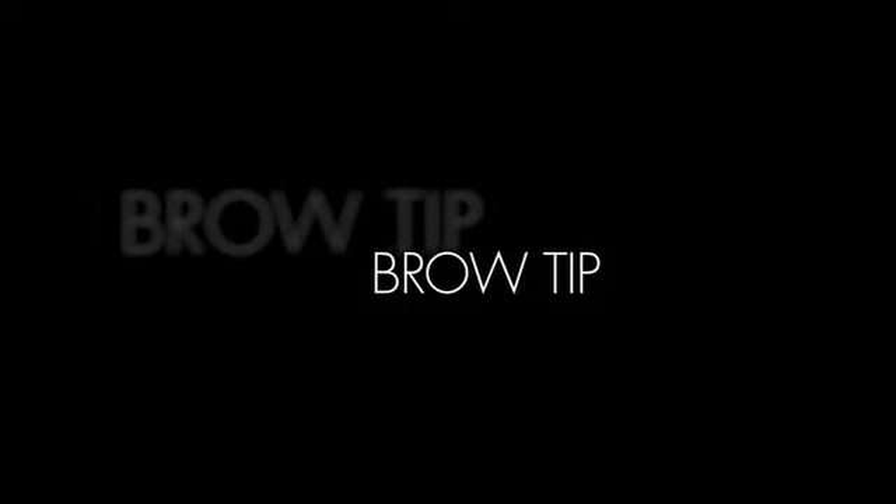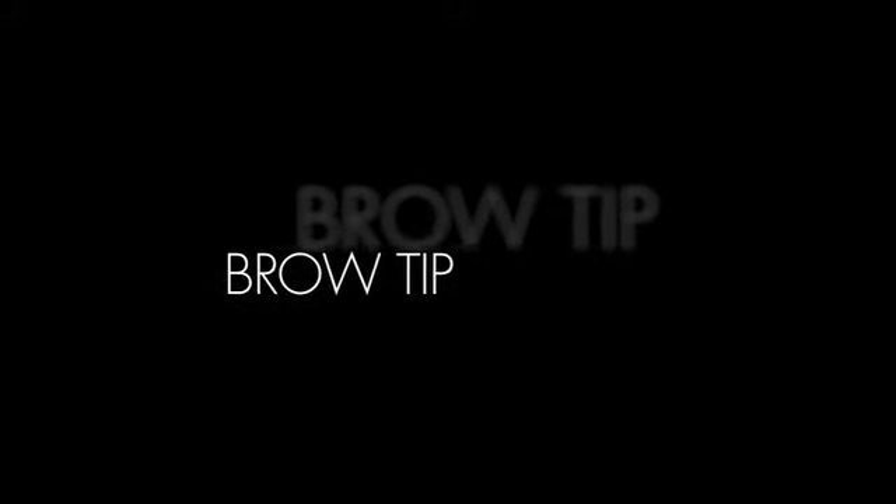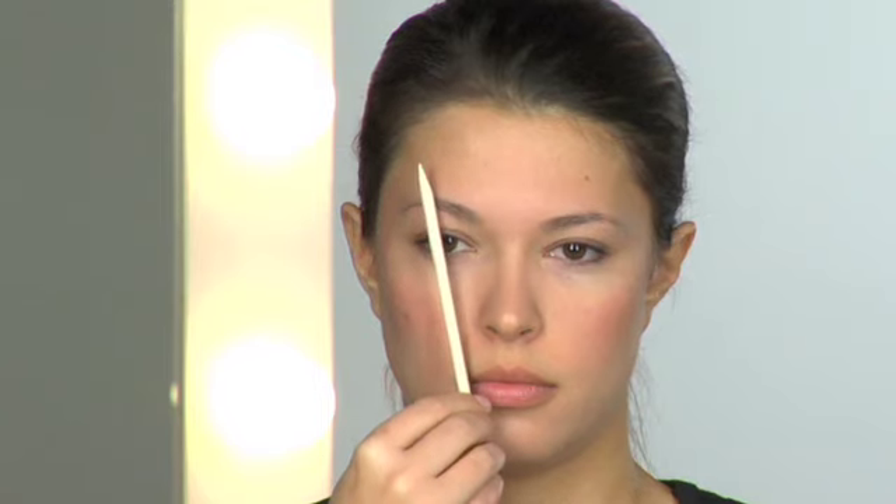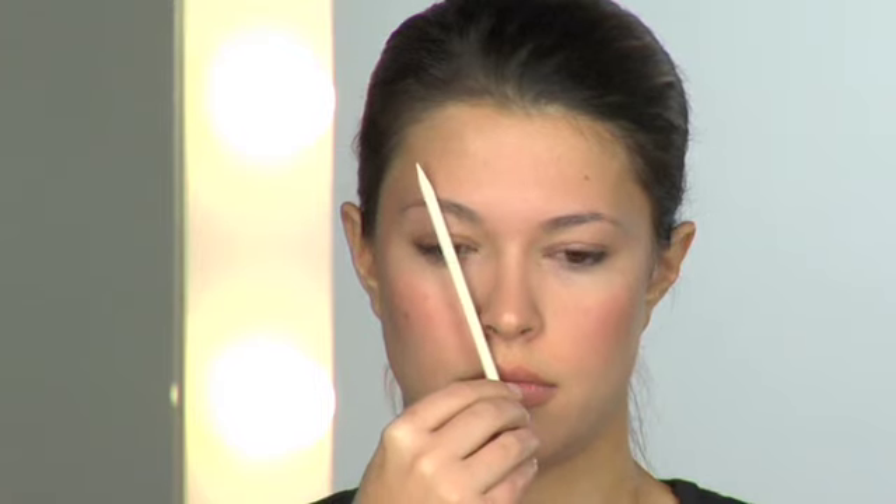When tweezing, remember to follow the natural shape and arch of your brow that naturally complements your face shape. Using a pencil as a guide, line it up to the edge of the brow along the side of the nose and tweeze anything outside the line.